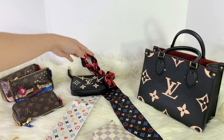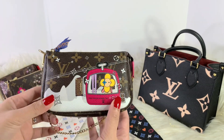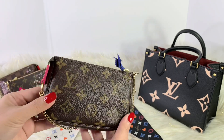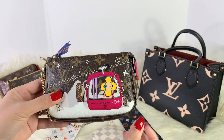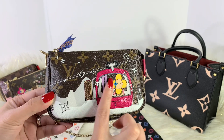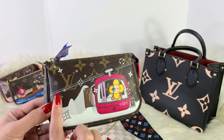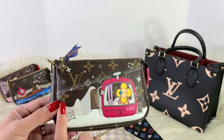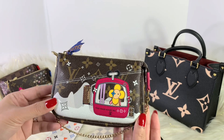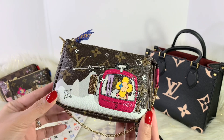Moving on to the next one — this is from the holiday animation collection. This is just the monogram pochette. You can see it at the back. This is also one of my favorites so far. It's actually holding up pretty well with the screen print. I've never had any issues with it. I know that if you use it a lot, it would chip or start to fade, but so far it's looking pretty good, pretty sharp.